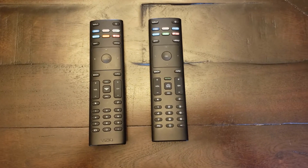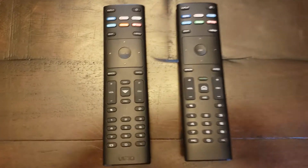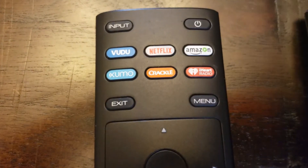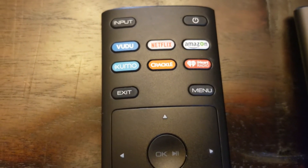Can I remap the buttons on my Vizio Smart TV's remote? Looking online, many people had an original equipment remote that didn't have Hulu in particular, possibly some other services they were interested in.